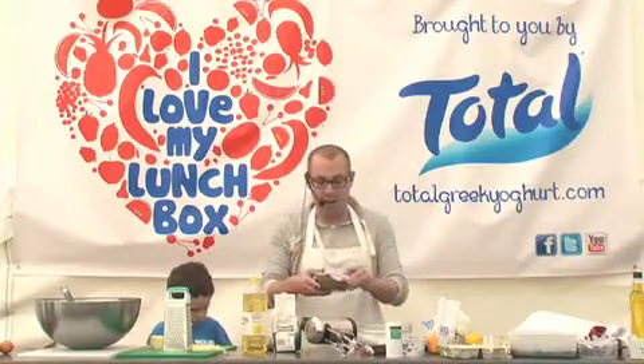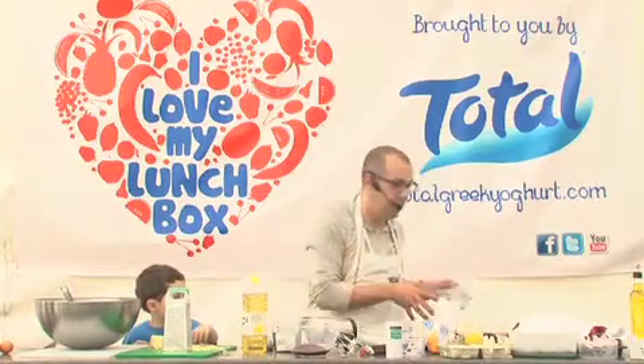Simply whisk the sugar in so it's nice and silken and almost meringue-like. I've got my melted chocolate, into which I'm going to add a very big blob of Greek yogurt.